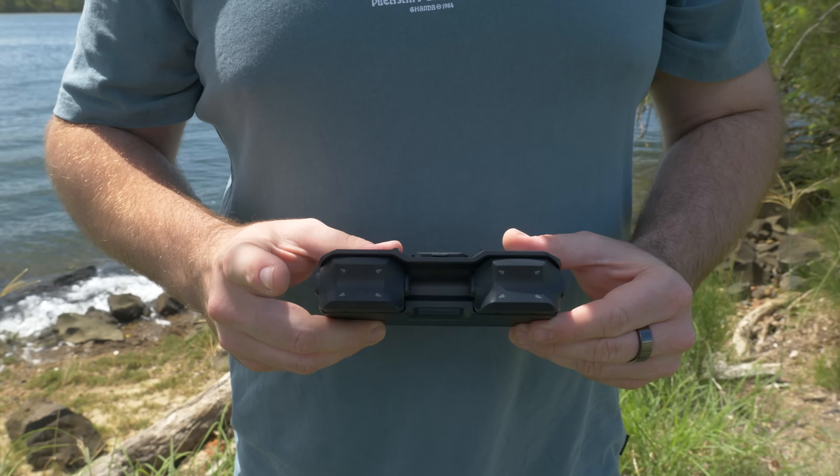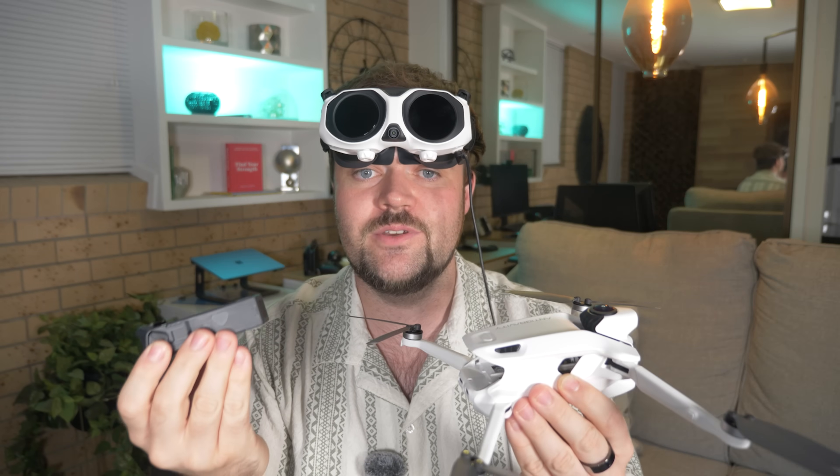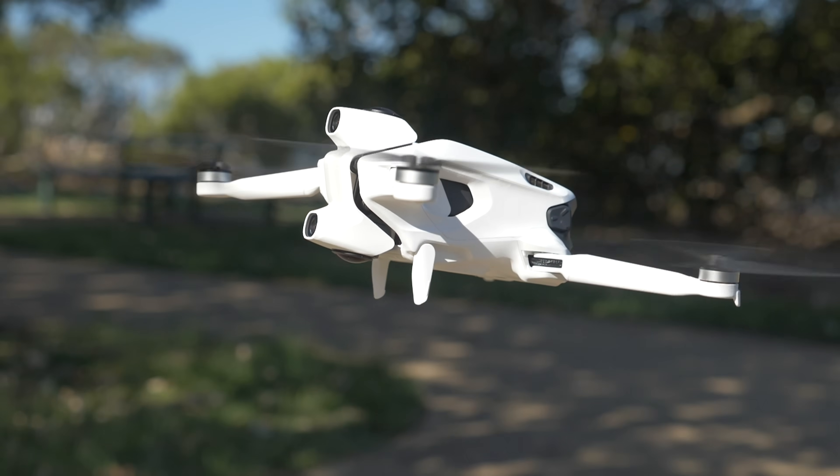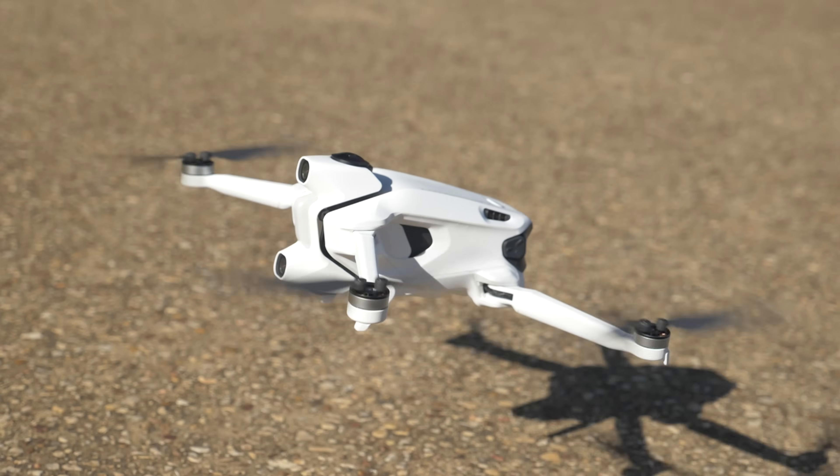The build quality of this drone is absolutely premium — everything down to the folding mechanisms, the landing legs, just the feel of everything is very premium. The battery ejects naturally and there's a little display on top; just tap it and it'll show the battery level. I was initially concerned about the landing leg mechanism wearing out over time, but having flown it many times, it's solid and I'm confident it'll last a long time.